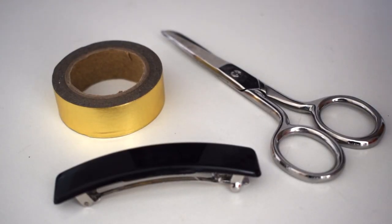All you'll actually need for this project is your barrette clip, scissors, and some metallic washi tape. As always, if you still need these supplies, take a look in the description down below.